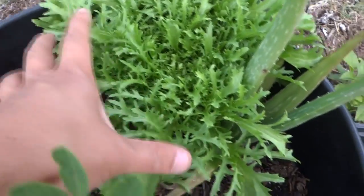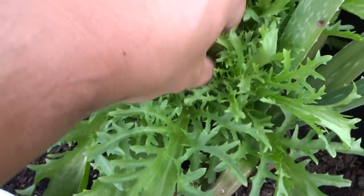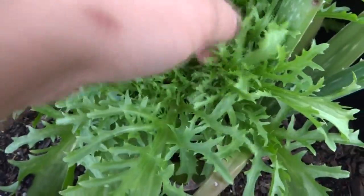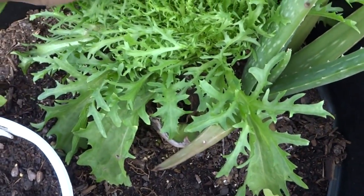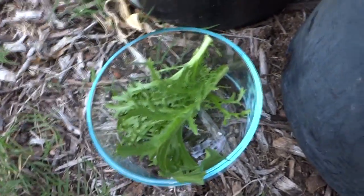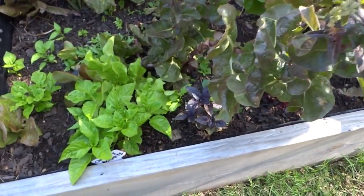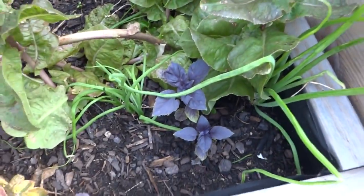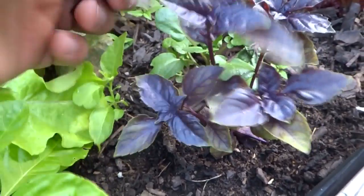Outside, check out this beautiful soil-grown lettuce — much nicer than the one in the hydroponic system. I'll pick a few leaves and put them in the bowl, making sure they look the same size so I can't tell which is which. Over at the outdoor basil bed, I'll select a nice one and pick a few leaves — though these are much smaller, so I might be able to tell the difference.